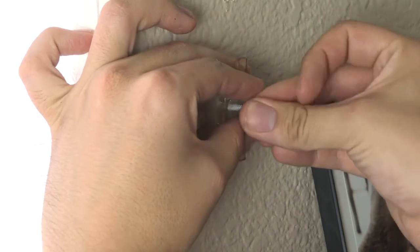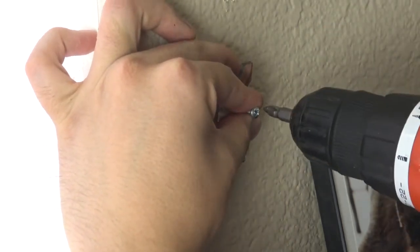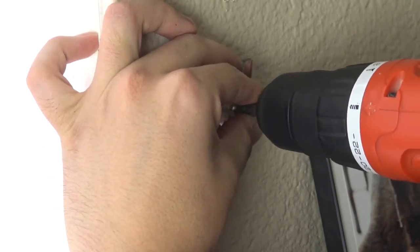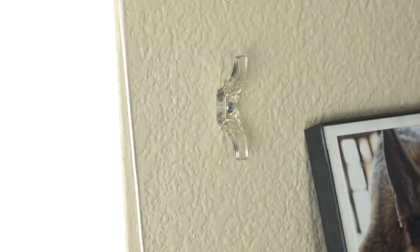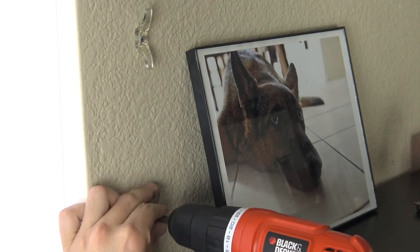Find a location that is out of reach of children to anchor your cord cleats. We suggest installing the cord cleats a few inches apart so that you can wrap them tighter. Take a screw and drill it right through the cleat into your wall — it's that easy! Now take the second cord cleat and do the same.